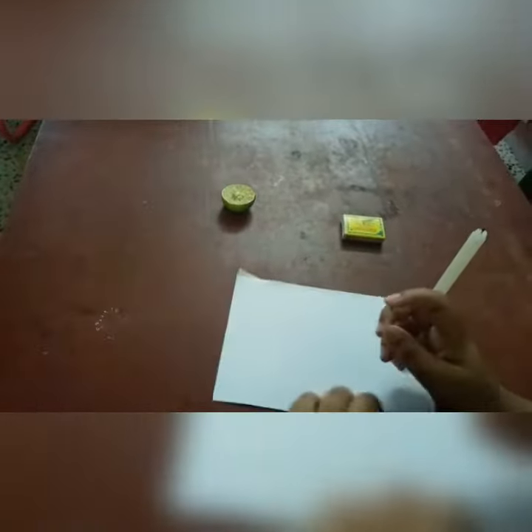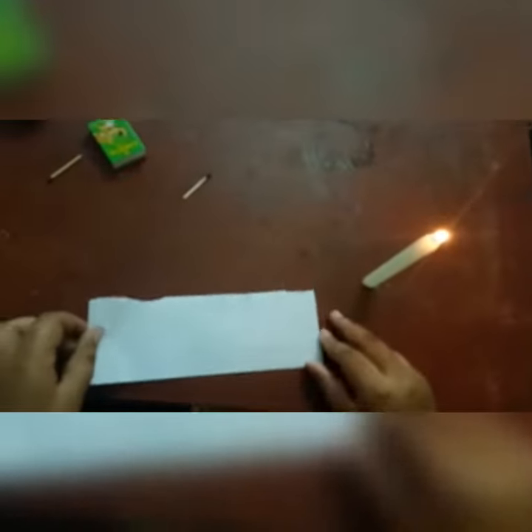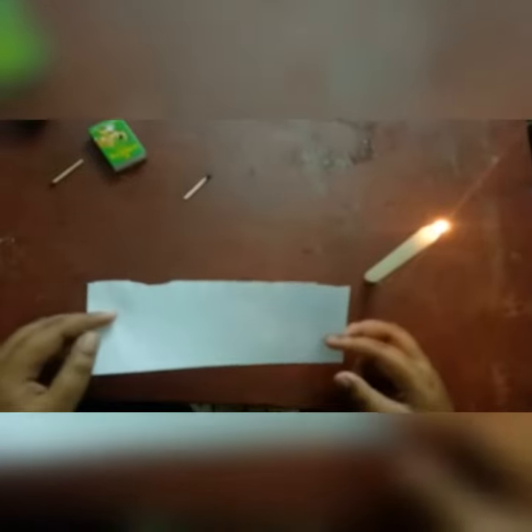First you are going to take the wood end of the matchstick and dip it in the lemon and write what you want on the piece of paper. Now that we have written and it has dried off, let's keep it near the flame.